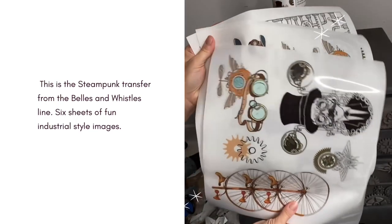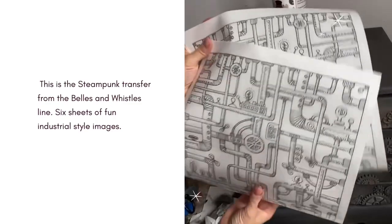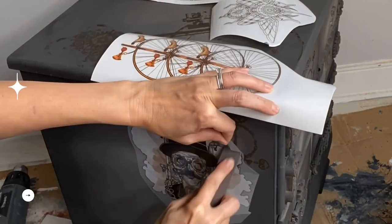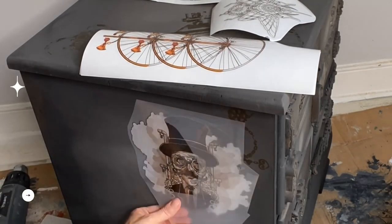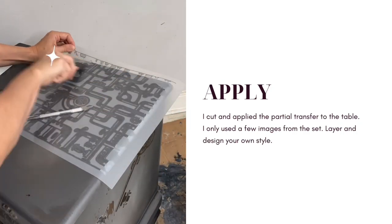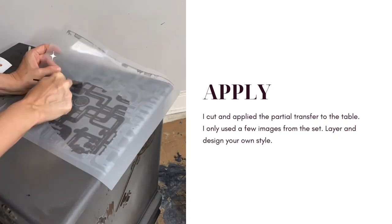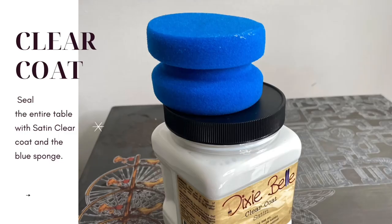I won't be using the entire piece of transfer today, just partial bits layered on the front, tops, and sides. You can see me here burnishing the transfer down — they're quite simple to use. Bells and Whistles transfers are able to be bent around corners, they can go over top of any form of dry paint, and I've even put them on glass surfaces. Using my blue sponge and my clear coat in satin, I sealed the entire table on top of the transfers and the would-you-bends.